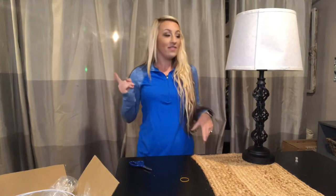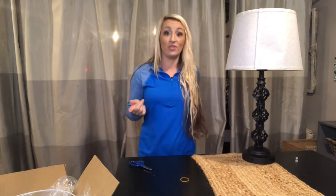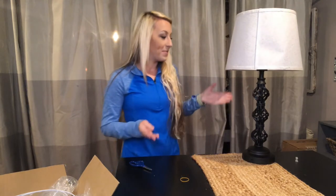Hi guys, I'm here today with a set of table lamps — there are two table lamps in a pack. I have one out here to go over with you, and then I have one that I'm going to put together with you to show you how they come apart and how I assembled mine.